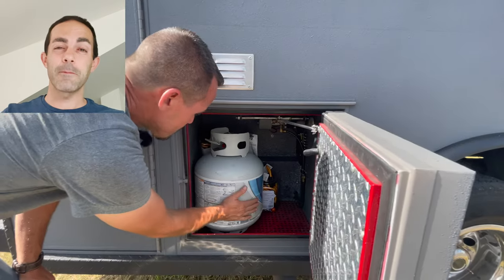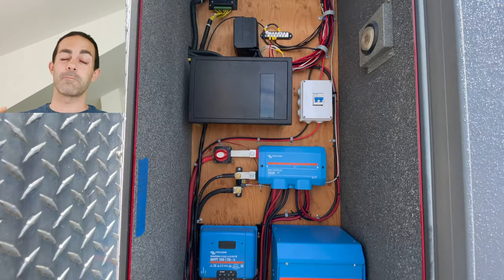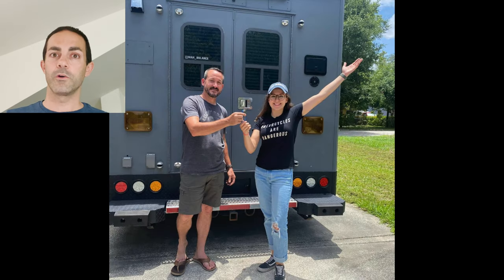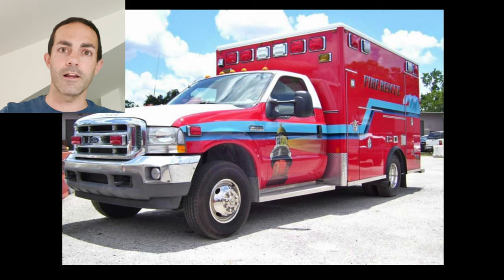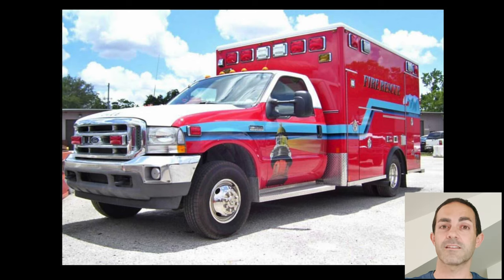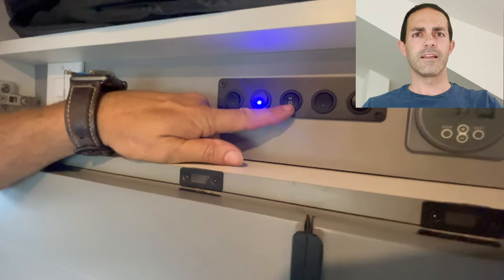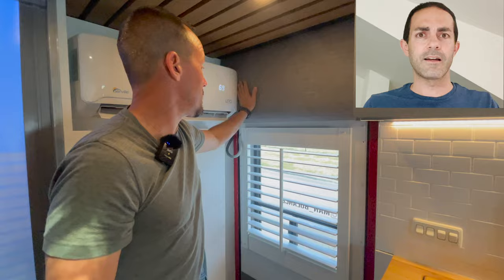Welcome to the very last episode of the Mambulance series. That's because the Mambulance is on its way to California with its new owner, and William has bought another ambulance for the next build. Before we get started on the new build, let's do a cost analysis on the last build and see if it makes any sense to build another one. How much money did we spend on this thing?